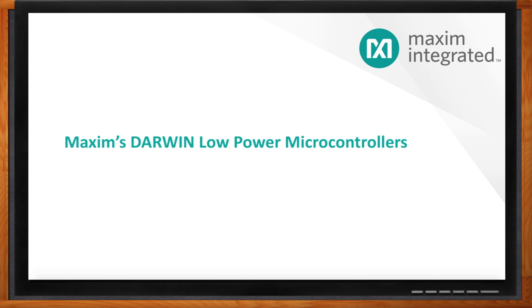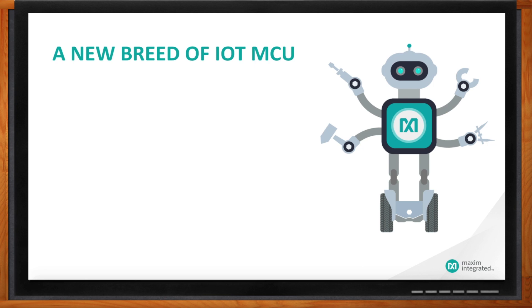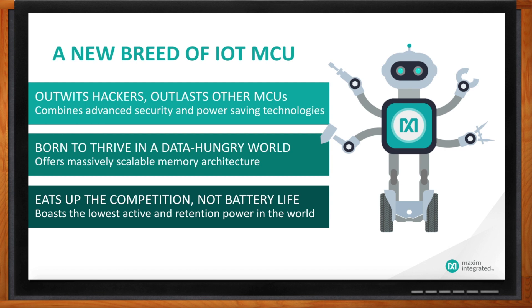So clearly the things from IoT are taking over, and we're going to need better MCUs than what we've seen so far. What have you got for me? We've recently introduced a family of products called Darwin — a series of low-power microcontrollers designed with the IoT in mind. They bring security and low power to the game, helping you withstand attacks from hackers and making your device last longer in the field. They're also built to be smarter, to help you make your things smarter and provide more value.